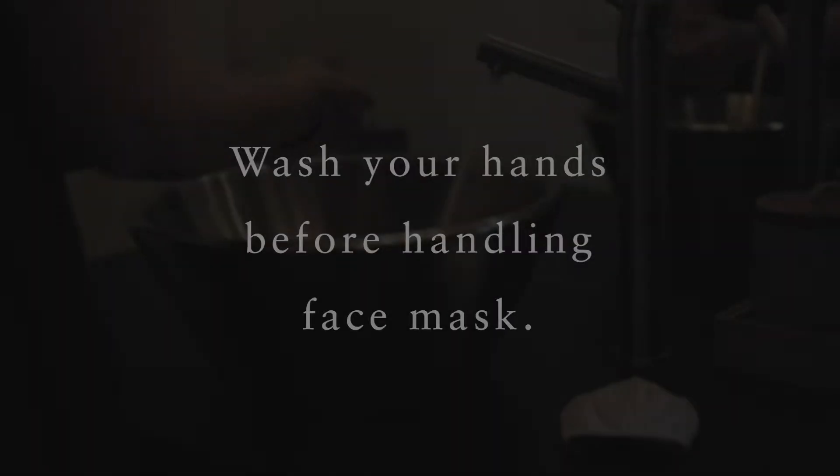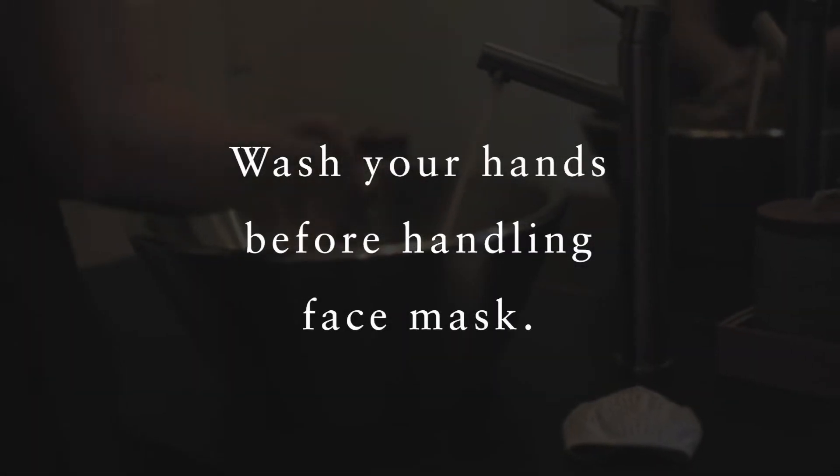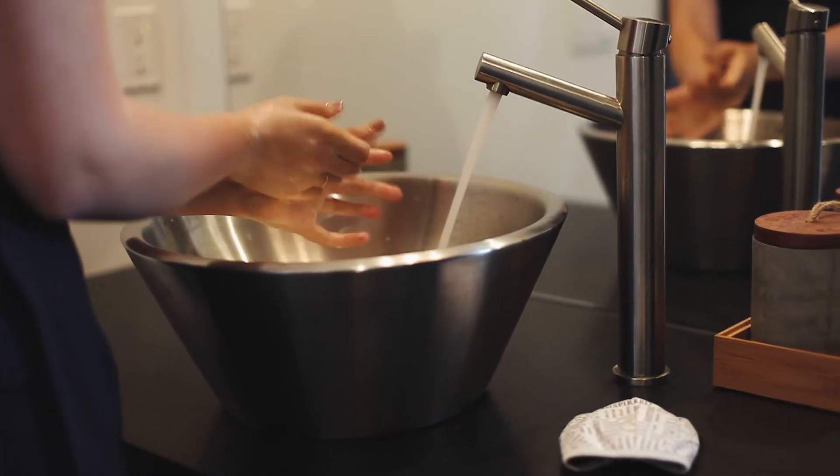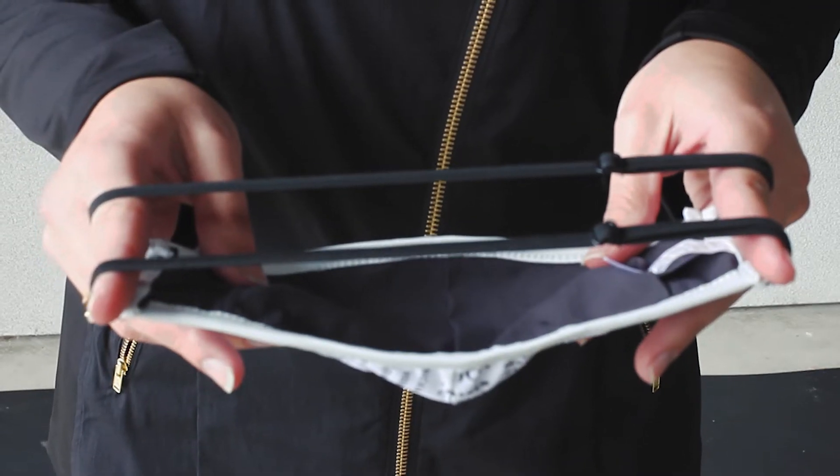The CDC recommends that you wear your mask whenever you are out in public. When putting on your mask, it's important to remember to wash your hands prior to handling the mask. If you wish to insert a filter, do so now before putting it on.